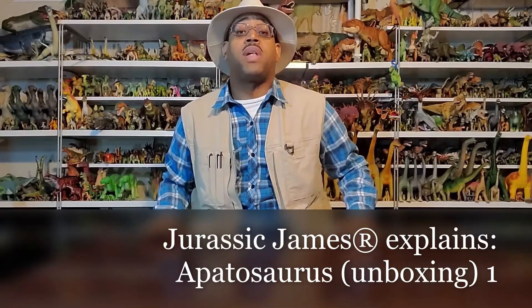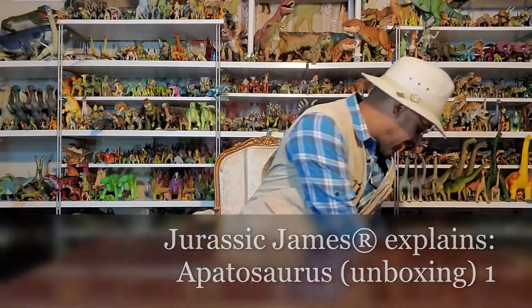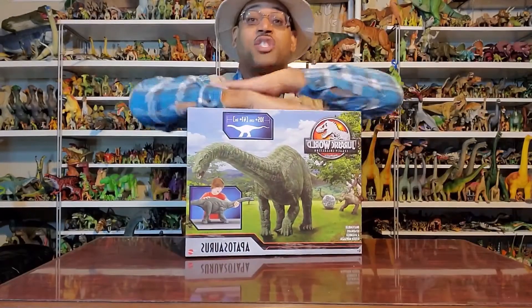Hey kids, it's Jurassic James, and on this Jurassic James Explains, we're looking at Apatosaurus — but not just any Apatosaurus, the Jurassic World Apatosaurus.